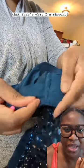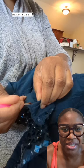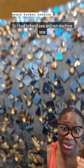That's what I'm showing you there. So I went ahead and seam ripped what I needed to take out and just made sure I was extremely careful. Heavily beaded means broken needles.